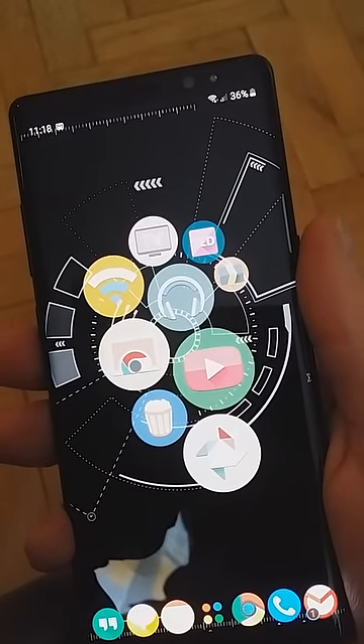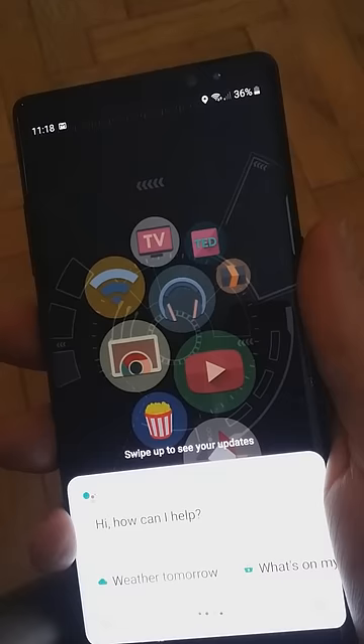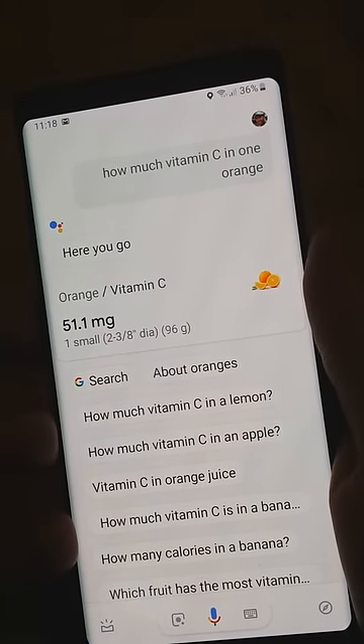Single pressing the Bixby key now brings up voice assistant. How much vitamin C in one orange? There are 51.1 milligrams of vitamin C in one small orange.